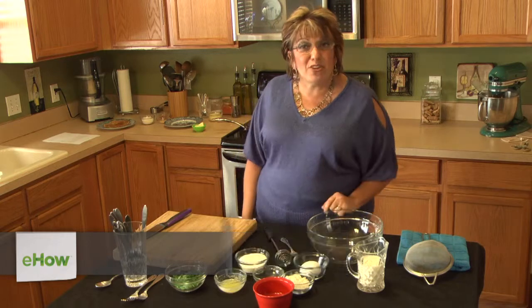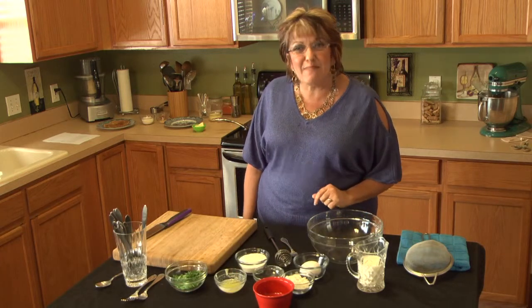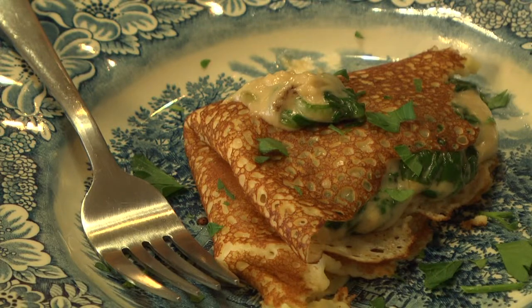Welcome to Isabella's Bella Cucina. My name is Isabella Morgetti Vicari and I am the owner and personal chef of Isabella's Bella Cucina. Today I'm going to teach you how to make this savory spinach filled crepe with Gruyere cheese.